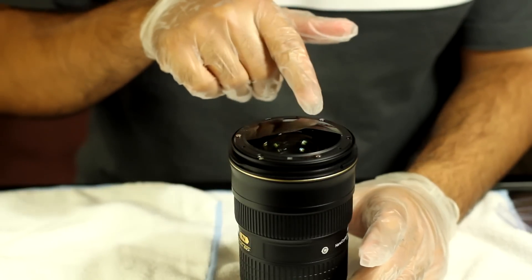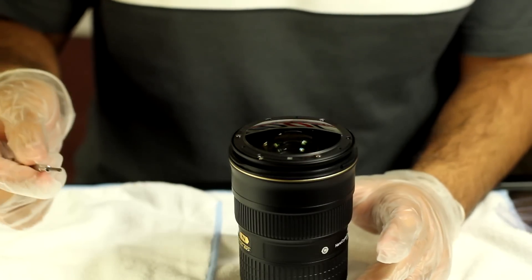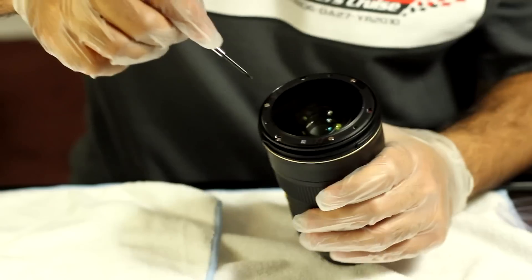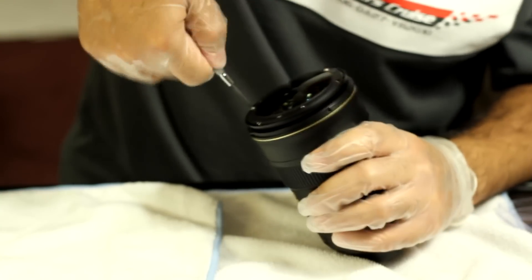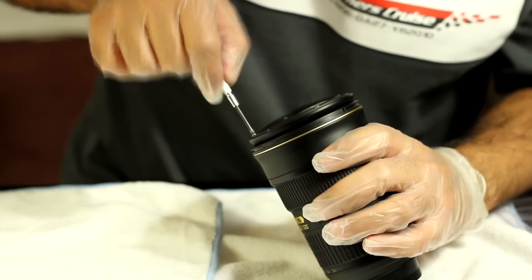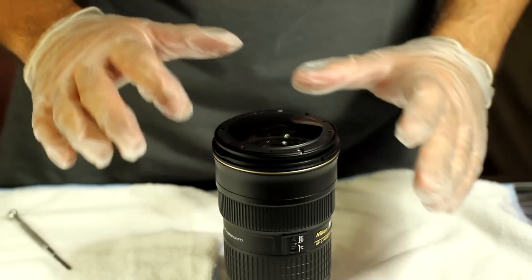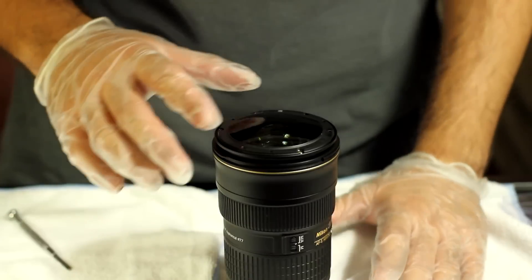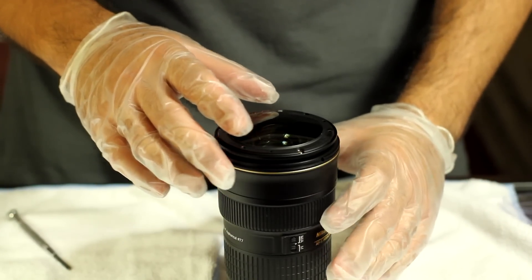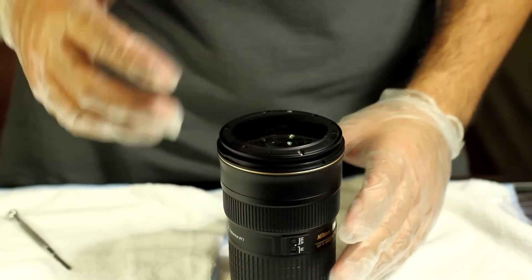Next you have to remove these three screws, and they're both cross. Once again, be careful not to damage the front element. The three screws are off — it was kind of hard taking off one of the screws, but we got it off. The front lens element will come out. Just remember how it goes — there's an end marking here and an end marking here, so the end will be facing me.